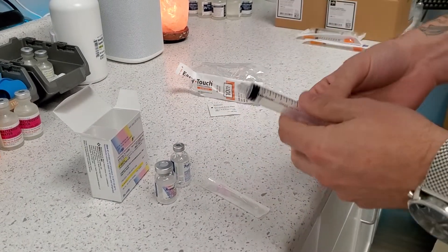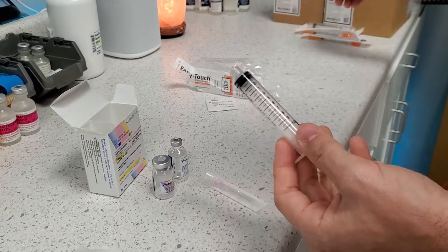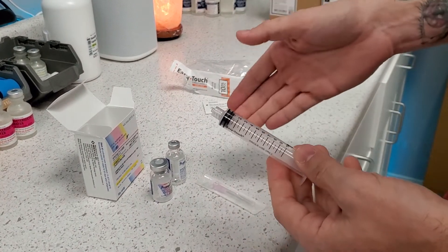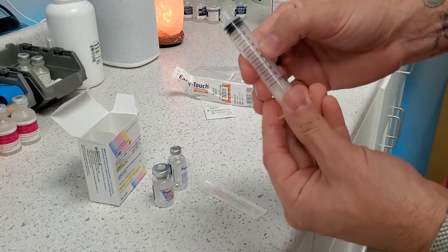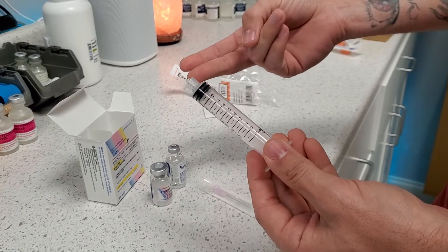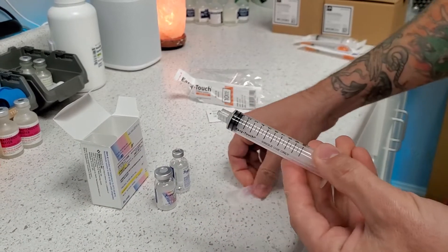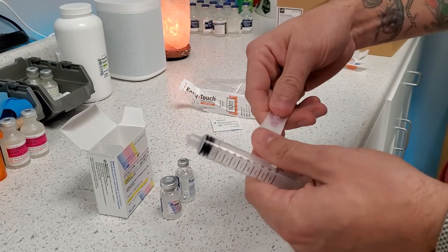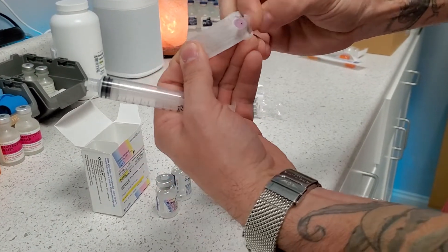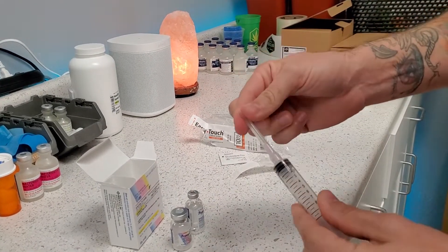Sometimes, depending on the supply, the pharmacy may give you a 20 or a 5 or a different size syringe. But no matter what, for our purpose, we're always going to do 10 milliliters. Even if the syringe is only 5 ml, we're just going to do the 5 ml of saline twice. One tip — never touch the sterile tips, so that we get a nice sterile connection. When you open these supplies, open them without touching the sterile tip. That way you can just lock them together and you have a nice sterile connection.